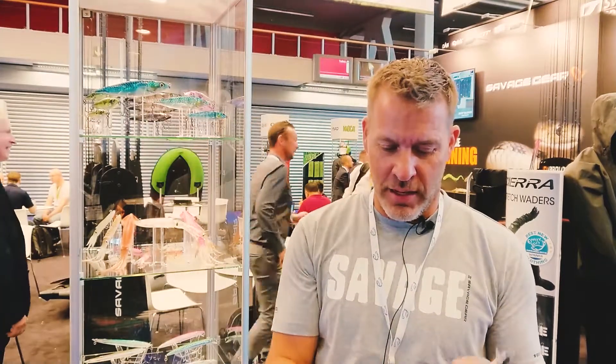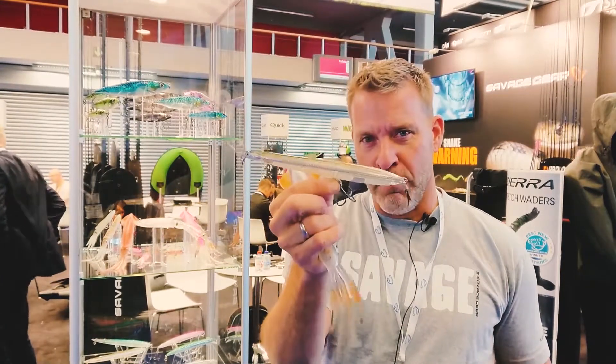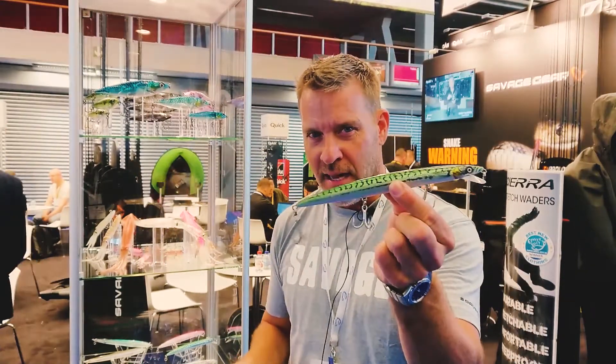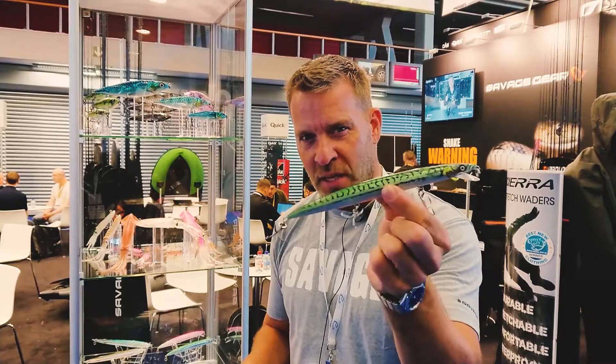Look at this — we got the Sandile Surfwalker in a new max size 21 centimeter. Super big gliding action on the top. Great for bluefish and barracuda. And yes, max size Sandile Jerk Minnow 210 available at BassStoreItaly.com in September.